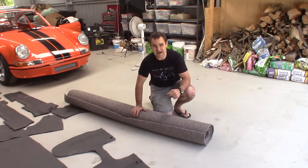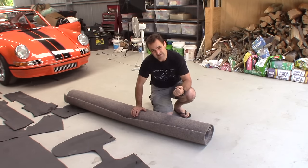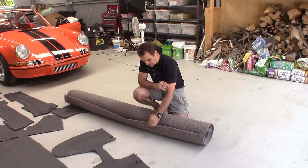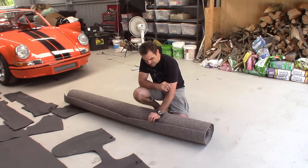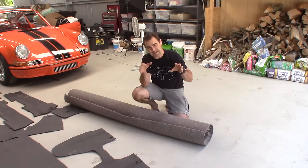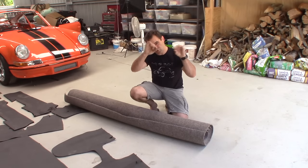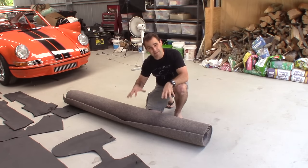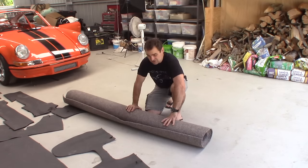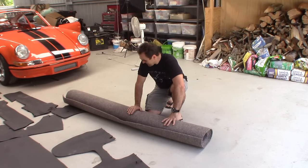I like the marine carpet because it's got that bit of a raw race type feel to it. Also, another benefit is that it shouldn't fray as much on the edges, so I'm still yet to work out whether I'm going to do a trim around the edges. What I'm going to do is roll this out upside down and glue these pieces to the carpet. This is all the carpet I could get, so if I don't have enough I've got to come up with another plan.